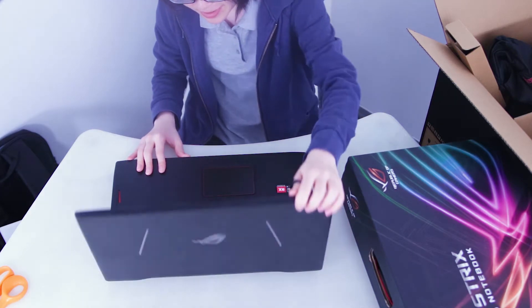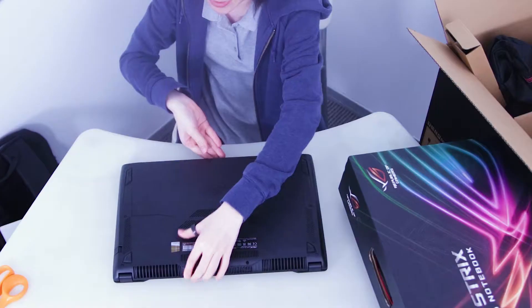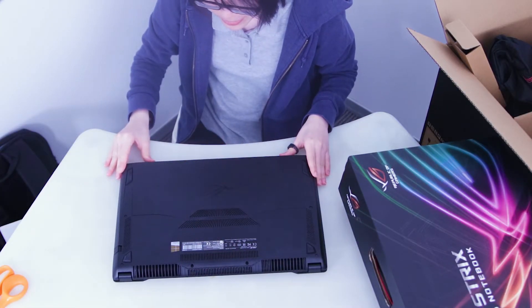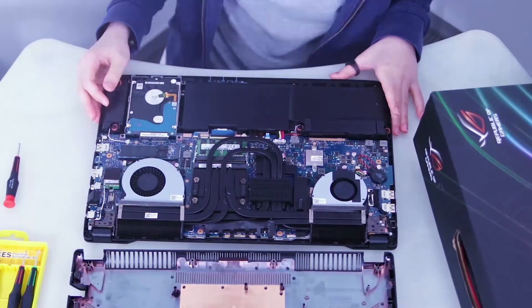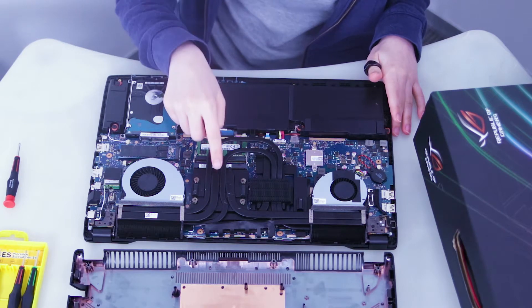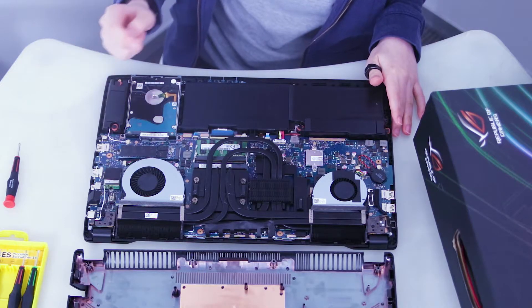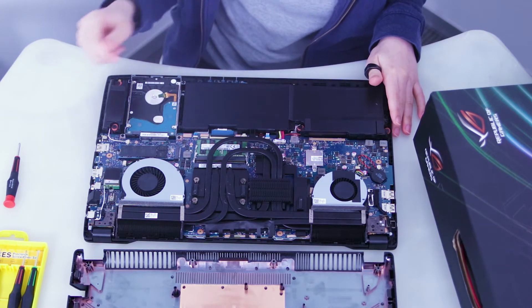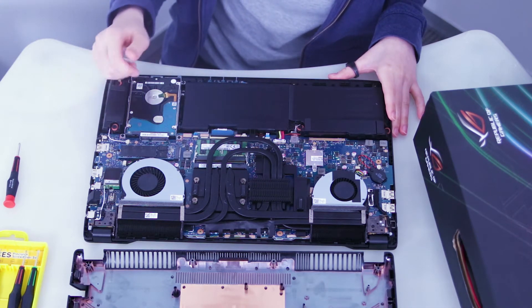Now we're going to take a closer look at the cooling system and how ASUS keeps the desktop components running cool. I'm going to open up the notebook — there are actually 10 screws holding the bottom panel in place and once you remove them it pops off quite easily. The laptop has a total of 8 gigabytes of memory for both the CPU and GPU. The Ryzen 7 1700 here is actually socketed, so technically you can replace it, but that's probably not advisable because anything above it already has a 95 watt TDP, so you might run into some throttling issues.